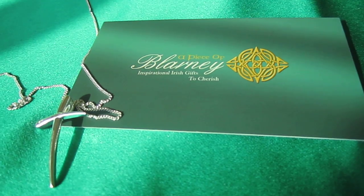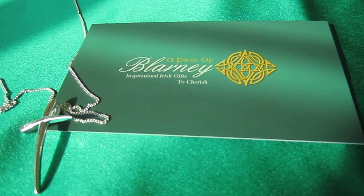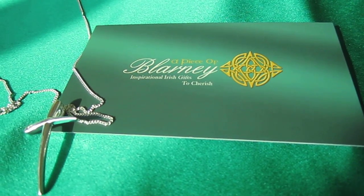It measures one and a half inches by one inch and it can be yours for $30 on www.apieceofblarney.com.